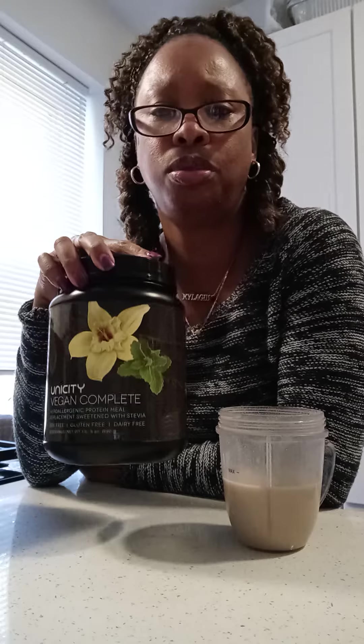Every day I'm supposed to take — well, I think the first week they say to take two of the completes. This one is vegan, so if you're vegan, they have a vegan one and they have the regular shakes. I chose the vegan because I just like it. This is vanilla. I'm not the biggest fan of vanilla, but so far I think it tastes good.